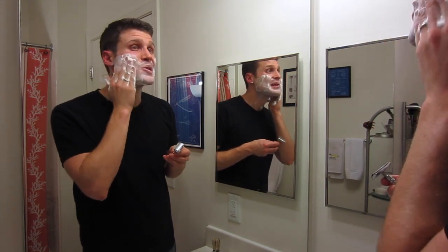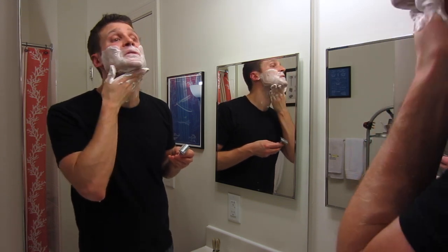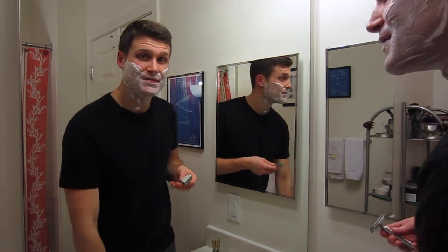Just feeling around here — nice and smooth, got all the hairs here under my nose. Very happy with that; I'm going to clean up for some final remarks.